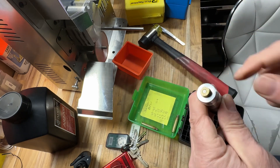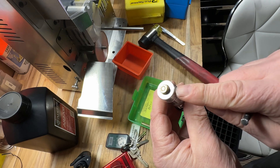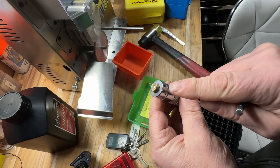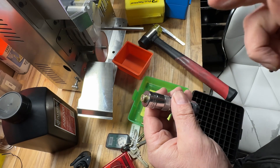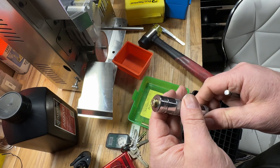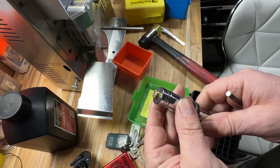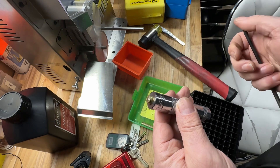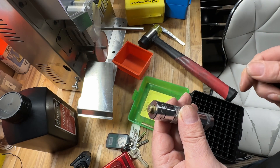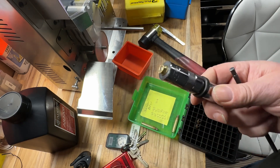Now, if you do need to remove the primer from the case for whatever reason, you can do it safely. All you've got to do is press it out really slowly. Obviously wear safety glasses just in case it does go off — it'll startle you more than anything else. But I've removed maybe 100 primers in my reloading days and I've never had one go off. I'm sure others may have, but I haven't.